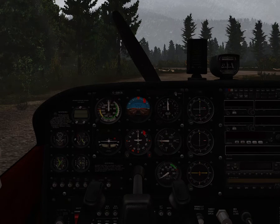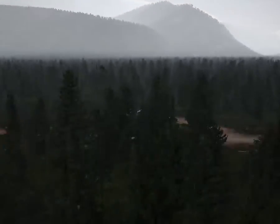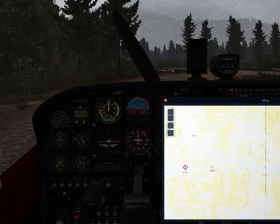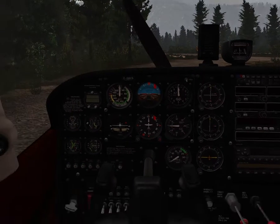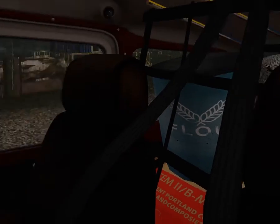Hello everyone, today I wanted to make a video about bush flying in X-Plane. So our plan — if you go in the cockpit here for a second and open the map — we're going to be flying from Mackmo Fisheries to Rivers Inlet. It's 20 miles and we're going to do a round trip flight. We are delivering cargo there.